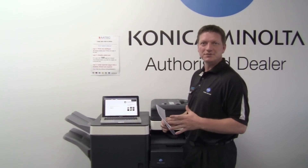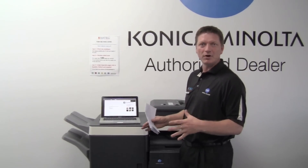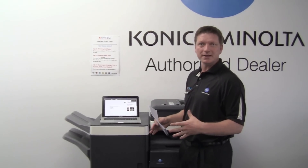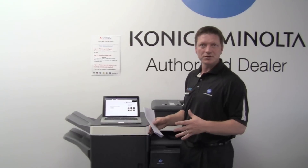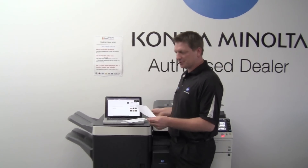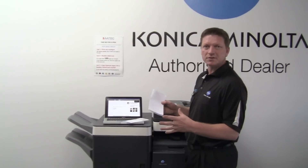One of the nice new functions is that the whole series can now tri-fold. So if you do a letter, a mail out, mail merge, anything like that, you can do something like this. I'll show you what actually comes out when you do a tri-fold.